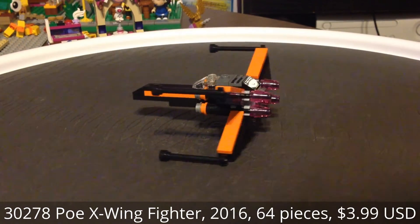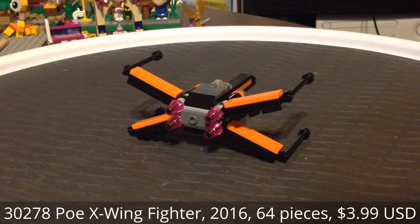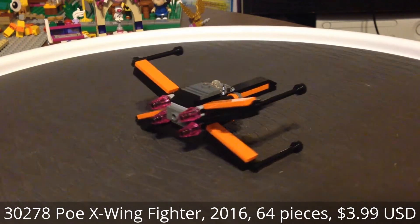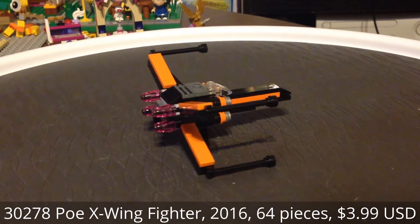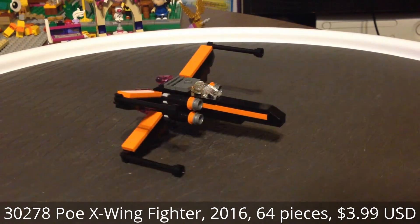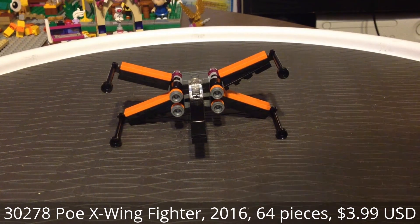I find it surprising they don't have a studded piece for BB-8 or any particular astromech droid. It does have some nice pieces on the back for the thrusters. I do like the orange tiles that are included in this set — probably one of the best reasons to buy it in bulk.